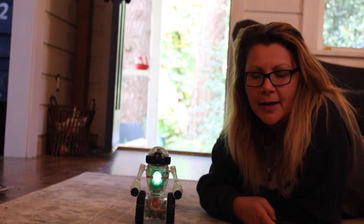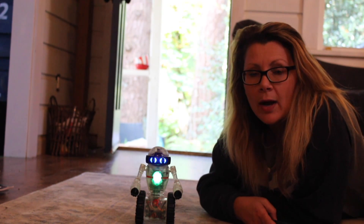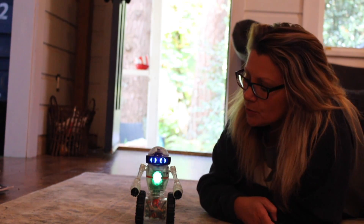Hi, it's Shelley from Best Buy's Plugin Blog, and this week we're testing out Wowee's Coder MIP robot toy.